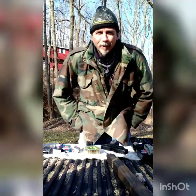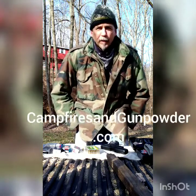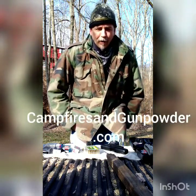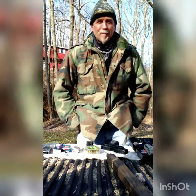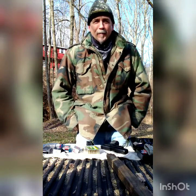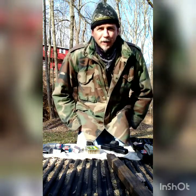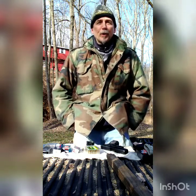Good morning guys, hope your 2020 is going good so far. We're back here at the Campfires and Gunpowder Ranch and we're going to do a little bit of shooting and test out a new gun that just came out. Most of you guys are aware the SHOT Show was just last week, so there was some really cool stuff that came out.